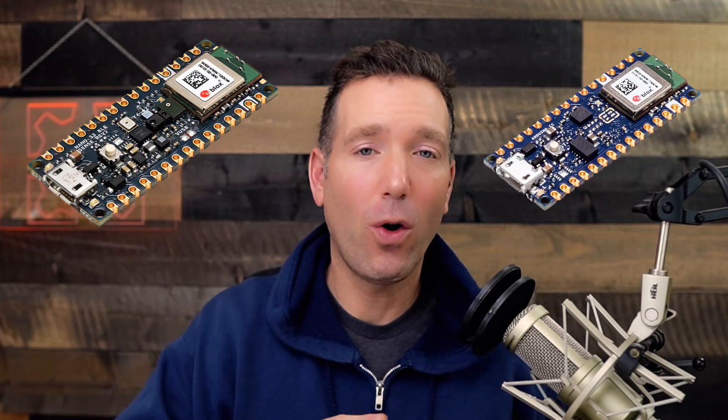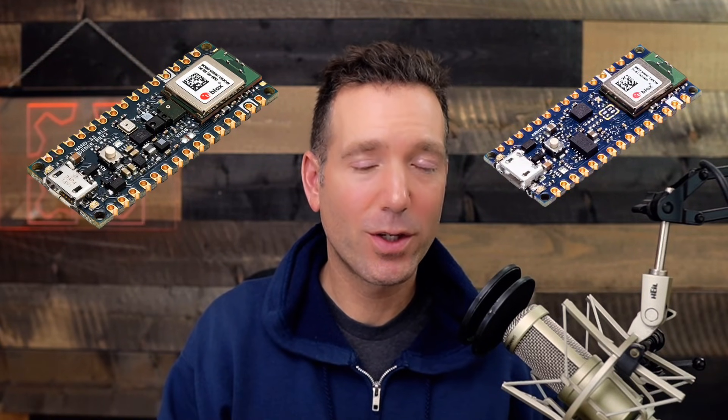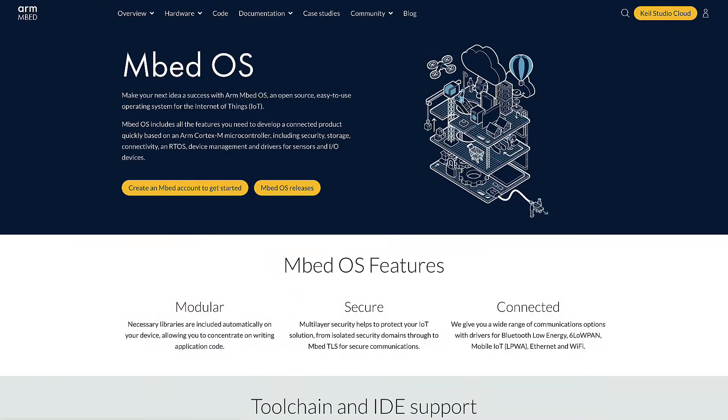It's also worth noting that all of the Arduino BLE boards use something called Mbed OS, and if you plan on using them, you'll have to take the really easy step of installing the Mbed OS core on the Arduino IDE.